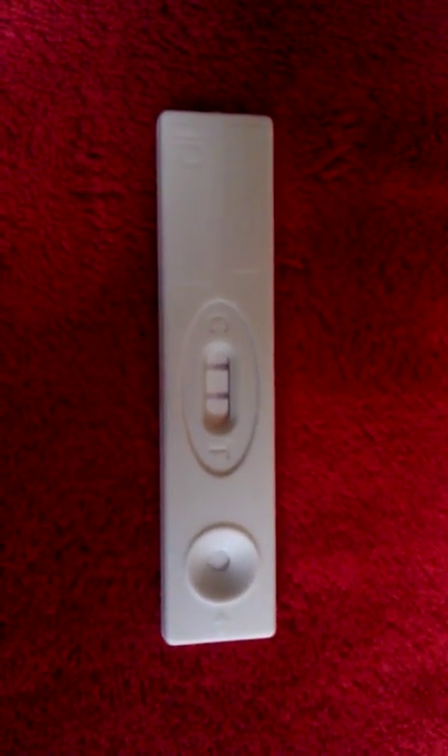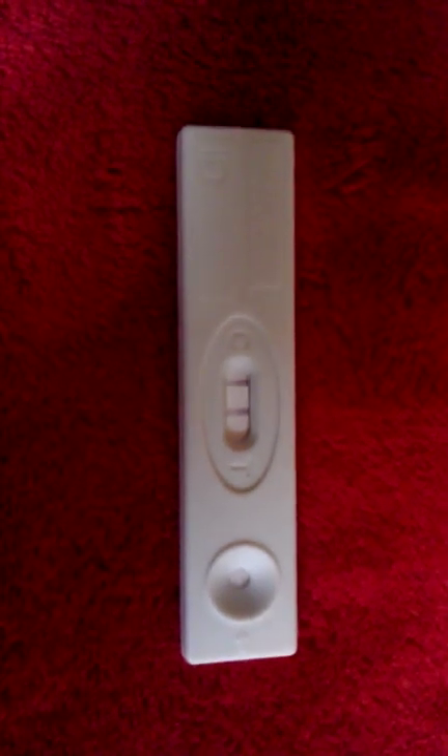Hi guys, it's me Steph. I just wanted to share this experiment I just tried out because I'm so curious about how this whole HCG thing works. I wanted you to see the results of a pregnancy test where I put the HCG — I just put the liquid in there, not human urine — to see if my HCG was pregnant. Somebody asked me: if you used urine, would it show a positive pregnancy test? I said probably not.